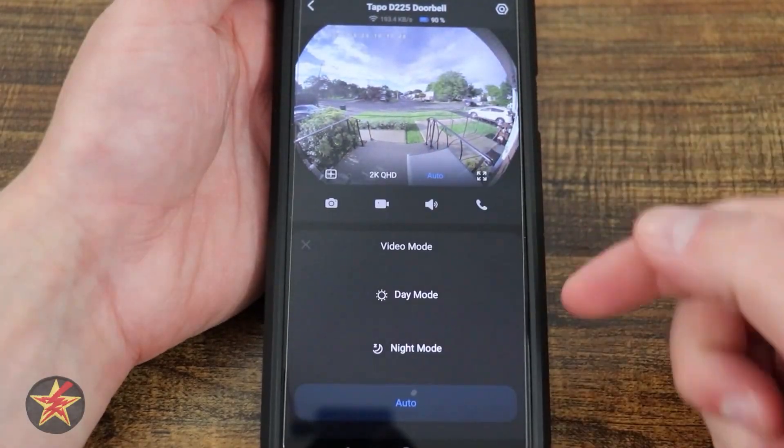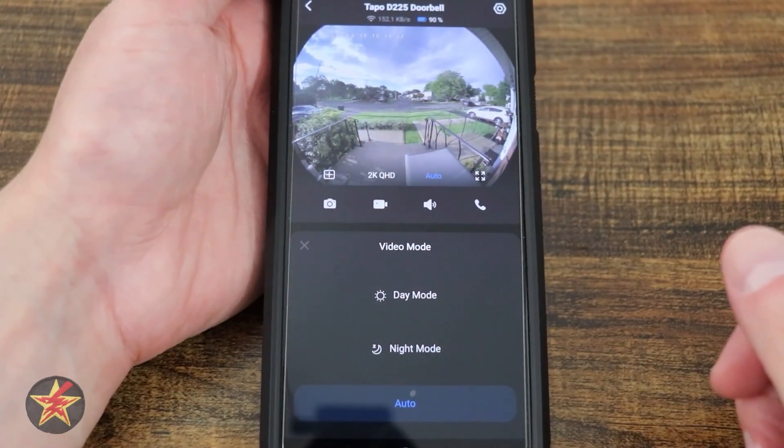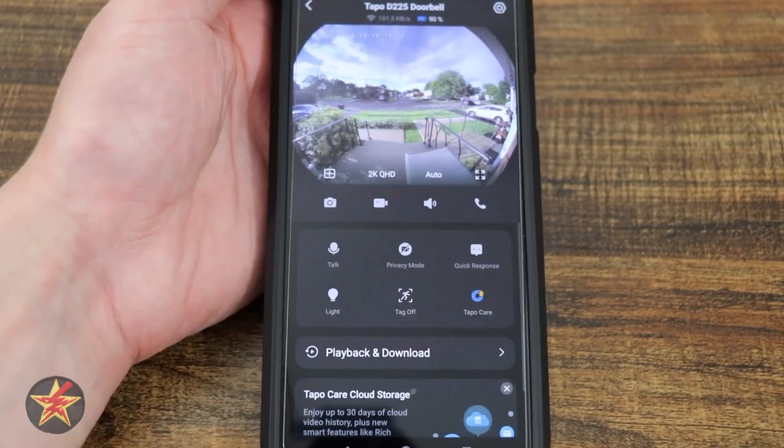Next we have auto, and this is for our night mode — so we can have auto switching back and forth between day and night, force night, and force day mode all the time.